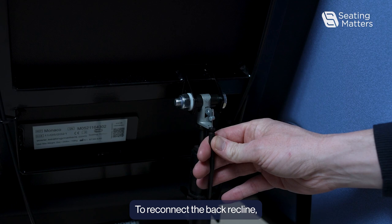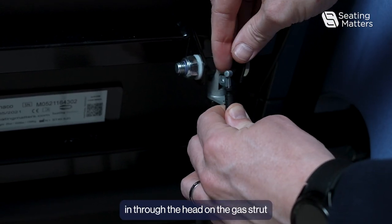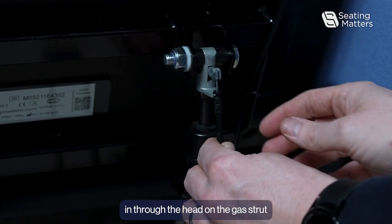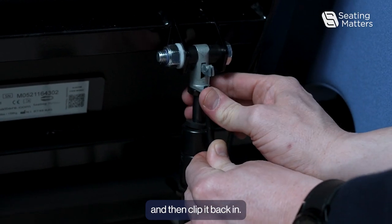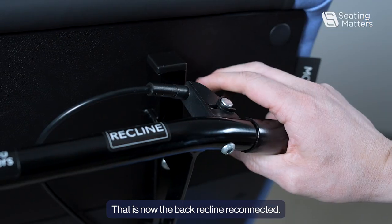To reconnect the back recline, we have to feed the barrel on the end of the cable through the head on the gas strut and then clip it back in. That is now the back recline reconnected.